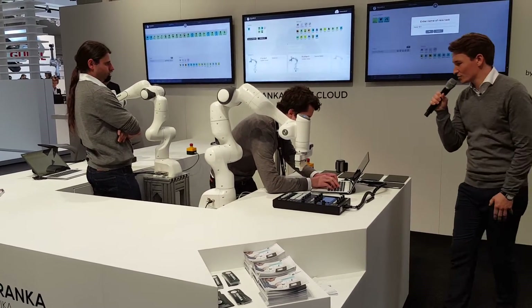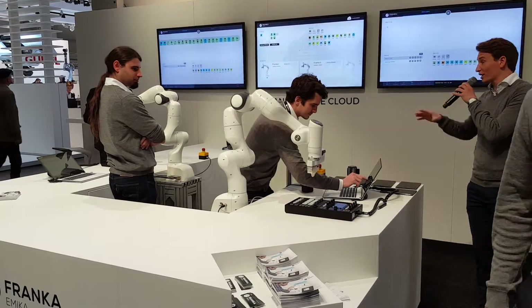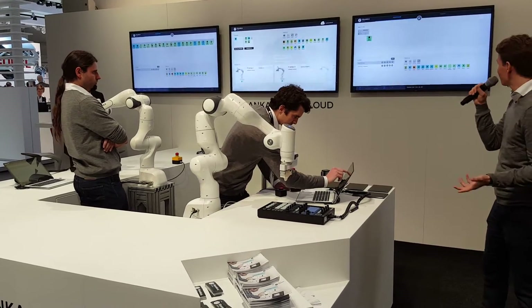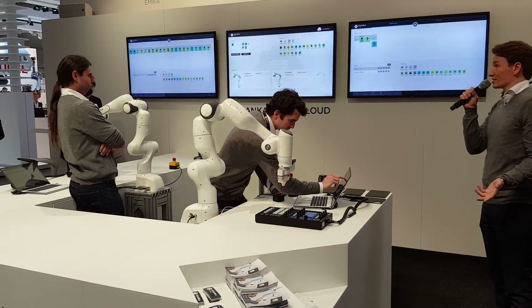We're going to enter a new task and let's call it New DJ Set. What you see over here on the screen, this is Franka Desk. This is a highly visual, super intuitive user interface. As you can see right now, it works with drag and drop. Very simple — it's something that everyone is able to do.